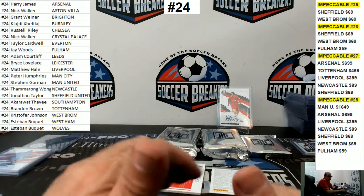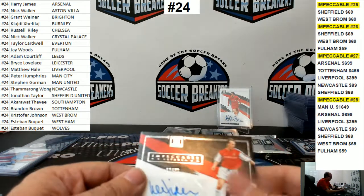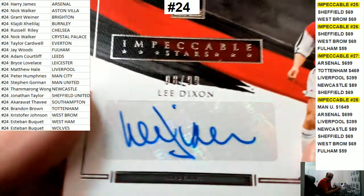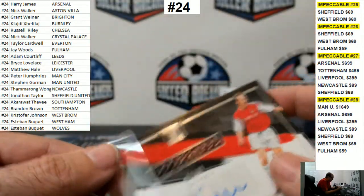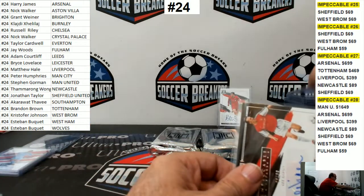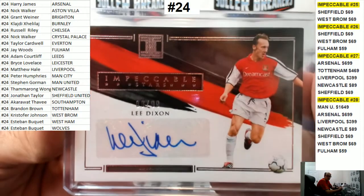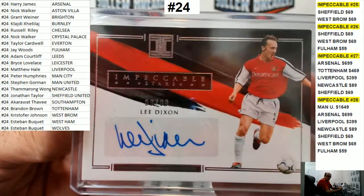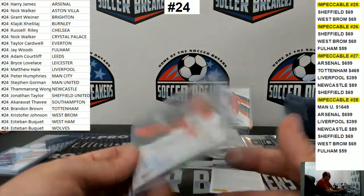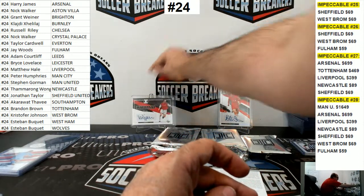I've shipped $10,000 cards to Hong Kong regularly. A $1,000 card to Hong Kong is actually cheap for them. Some of my Hong Kong guys buy $10,000–$20,000 cards all the time. Lee Dixon, 8 of 99. You just have to be careful with who you deal with, but generally speaking, if you're going to deal with Hong Kong, you're going to be shipping very expensive cards. I've got some serious ballers in Hong Kong.